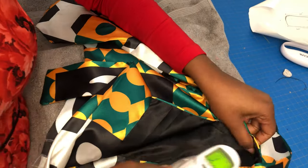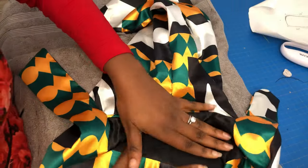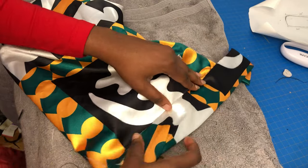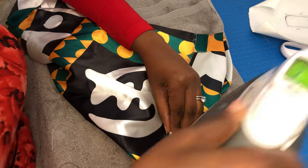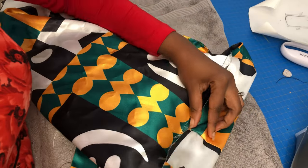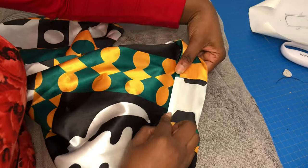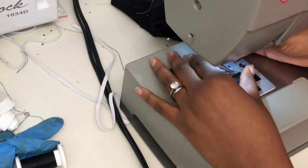Now I'm ironing my satin — both the black side and the colored side — so when I lay my band it will look neat and beautiful. I'm folding the band and ironing it step by step. The reason I wanted you to sew the band to the black side is so you can see exactly what you're doing on the right side — the side everyone is going to see. You want that part to be very neat, which is why you sew it to the black side first. After ironing it looks really nice and there's no excess because we put in our dart.